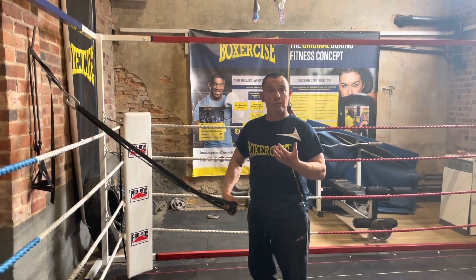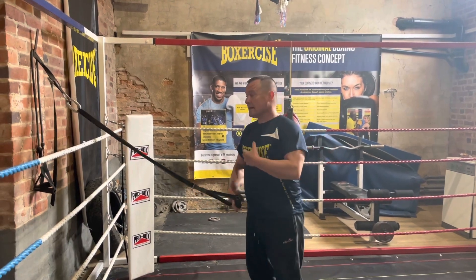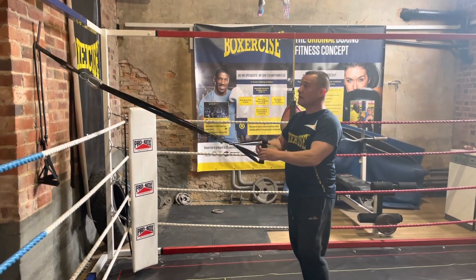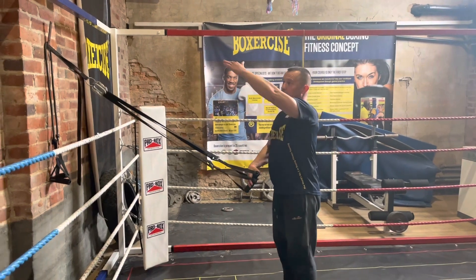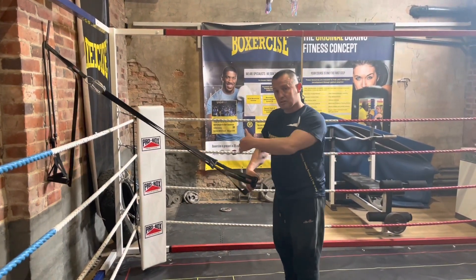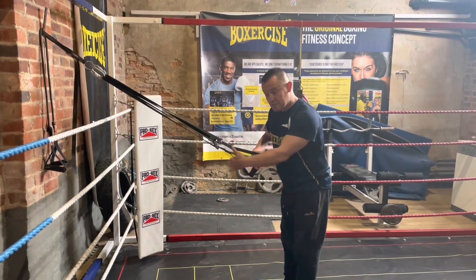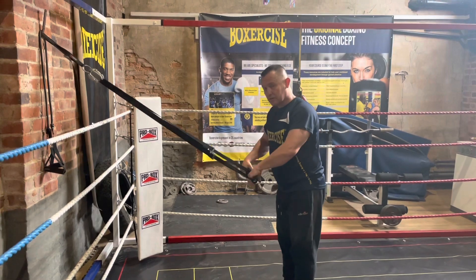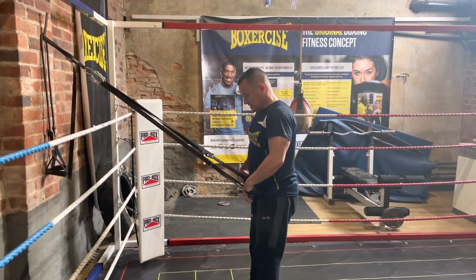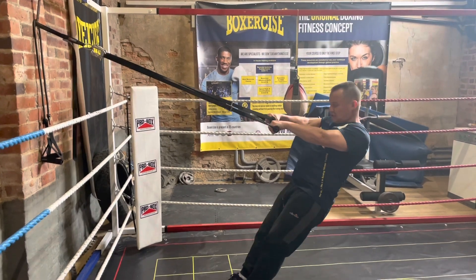As a bonus I'll also show you one of my favorite warm-ups for weight training using the shoulders. This involves using a suspension trainer. I've got it at a sensible angle, a little bit above my head height here, and you can alter the resistance by lengthening or shortening the straps and by your foot position.